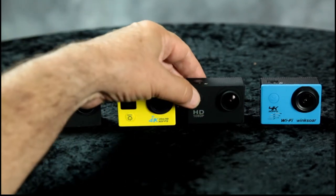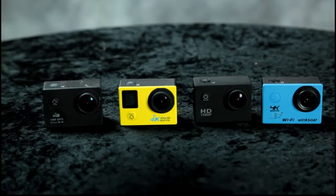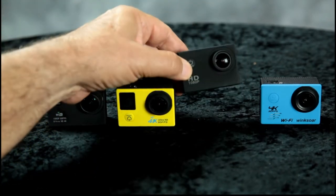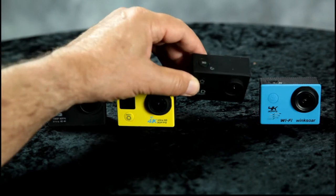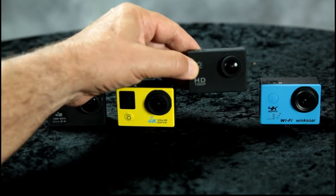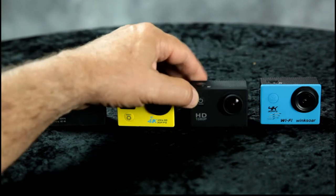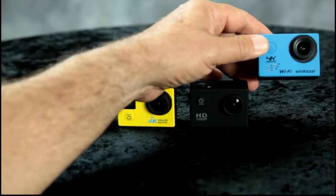Then a few months ago we purchased another one that looked similar to the first. It had decent video quality we could actually use, and the audio was amazing — the first camera we had with fantastic audio. We paid about $34 for that one. And here we have our latest action camera.